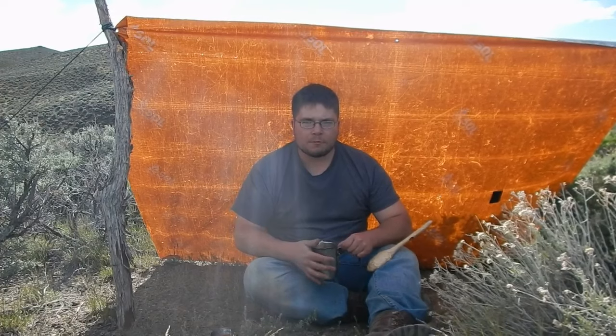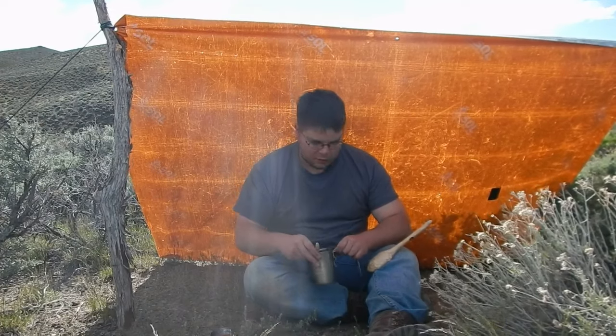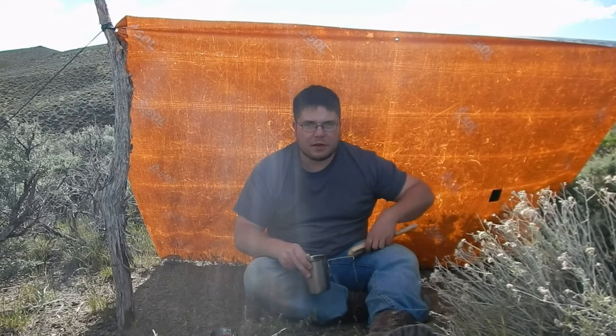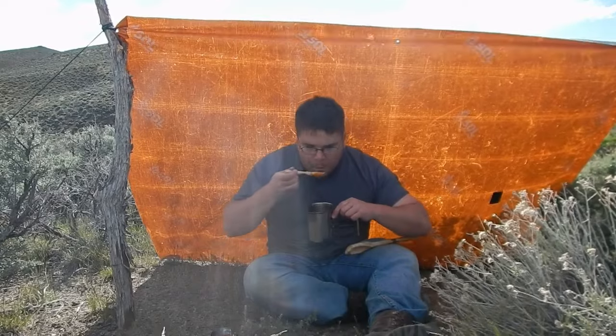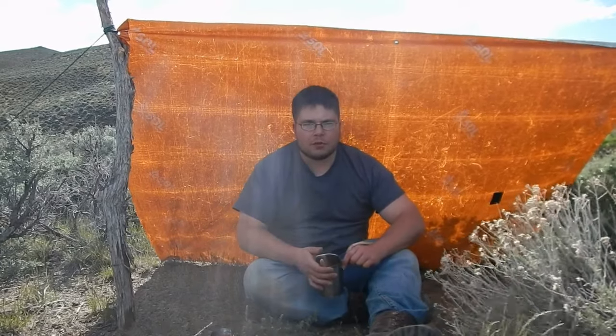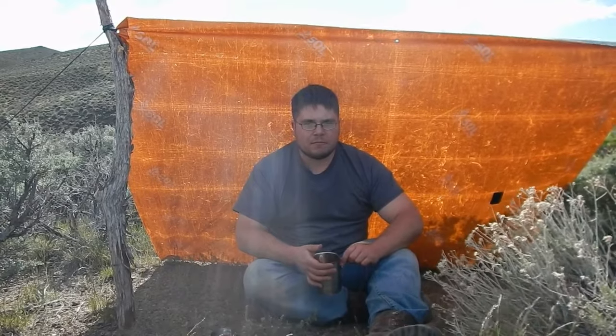Well, thanks for watching guys, hope you enjoyed this quick video of making a spoon out of juniper. Always remember: the prepared mind is the living mind. Catch you on the next one. Take care. Bye.